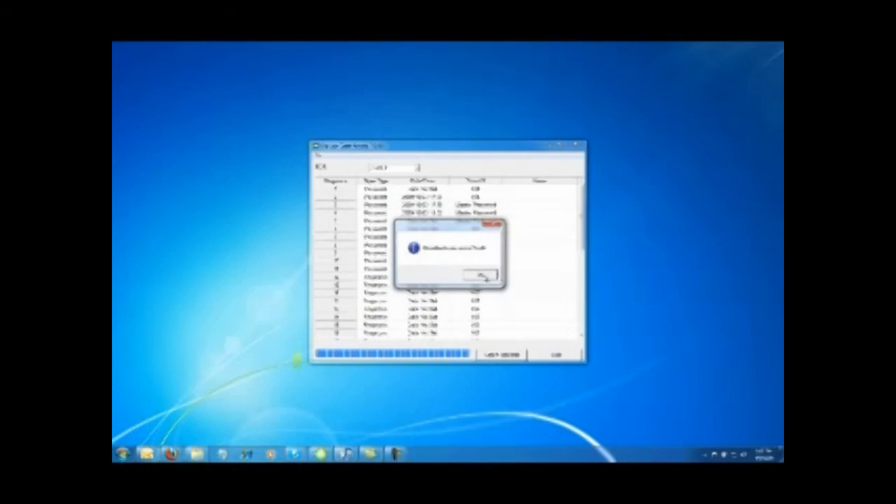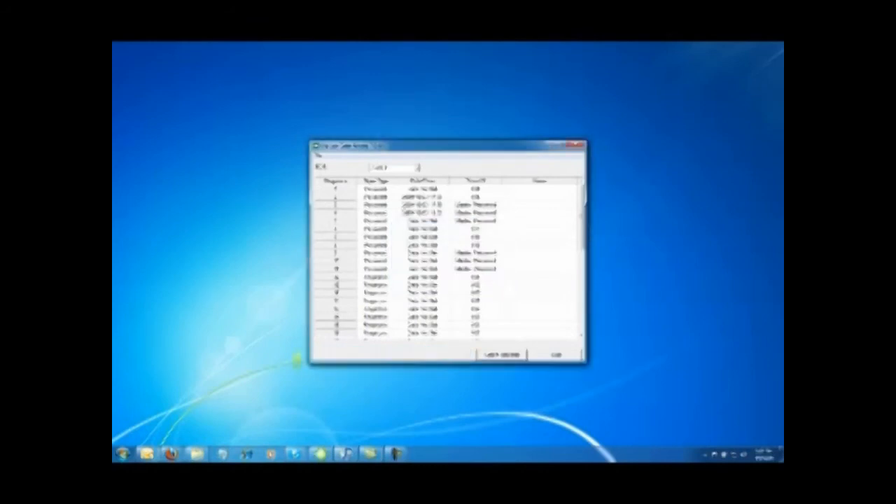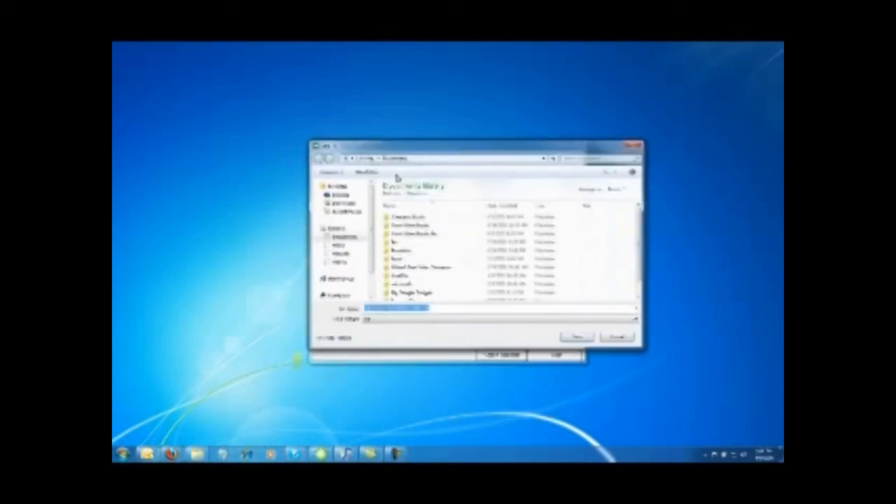Once you hear the beep, you'll get this window and you'll see that your event history information is now visible — all the records are there. Go to File, and from File you have the option of saving the information as a text file or an Excel file. It will allow you to store the information anywhere you want on your computer.